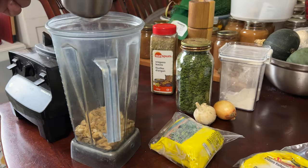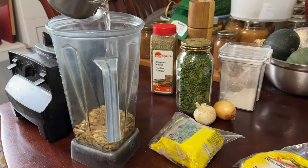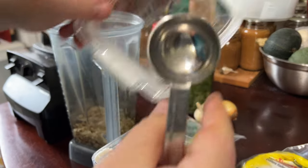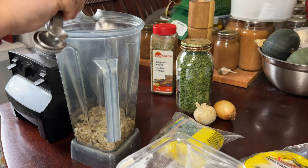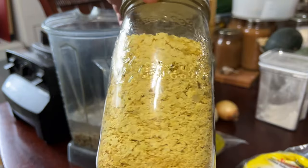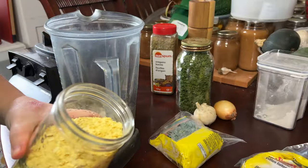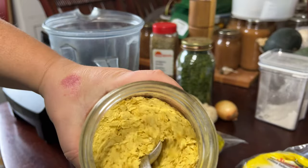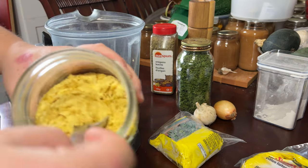Lentils are a great source of protein, and that's why I chose them. I'll be breaking down the cost later in the video, but the lentils we used to feed three people only cost two dollars and twenty-eight cents. If you're looking at the cost of meat or steak, you cannot provide protein for two dollars and twenty-eight cents if you're going to be buying something on the healthier side.